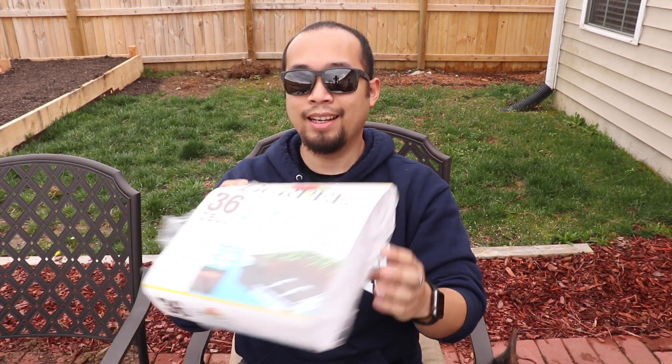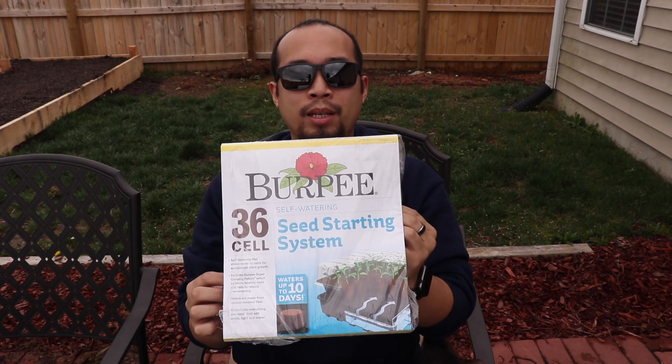And that pretty much concludes our Burpee 36 cell self-watering seed-starting system. Fairly simple — directions are easy to follow — but we're doing this to help the community out. Even when things seem simple, it's always helpful to watch someone else do it so you don't make mistakes and have to buy another system. The main pro tip: water that tray beforehand, because if you finish the whole process first, you have to pick everything up, water the tray, and put it all back in.